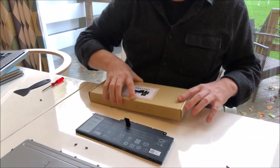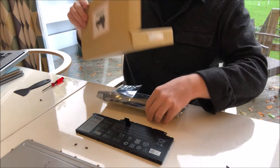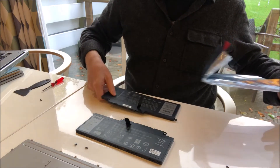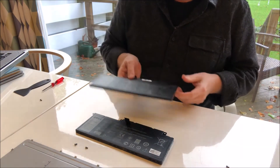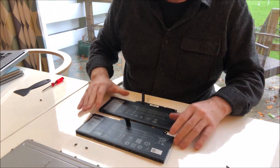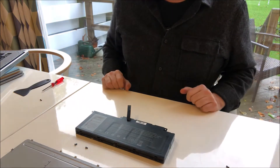Now let's look at the replacement battery. It's not an original Dell battery, but it's a good quality aftermarket battery. So here we just check the dimensions, make sure it's exactly right, and place it on top to measure it.